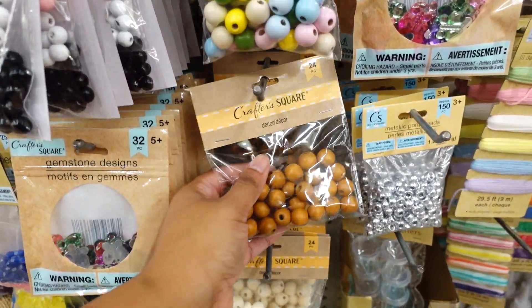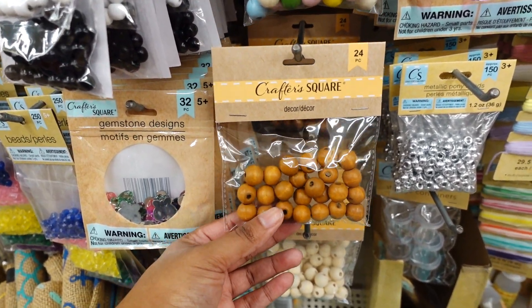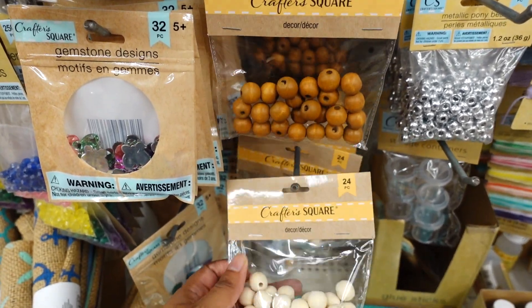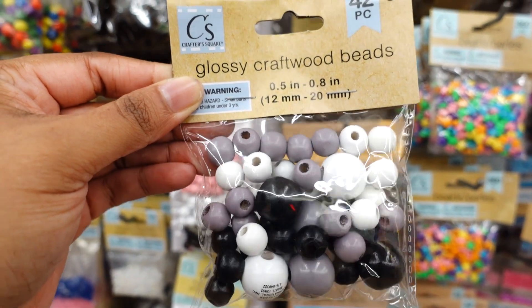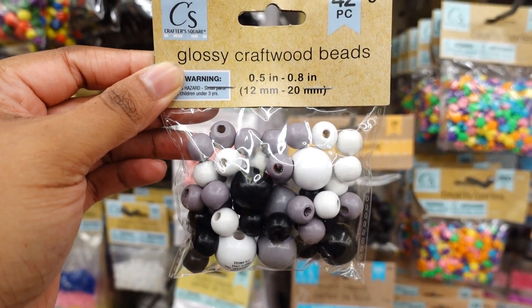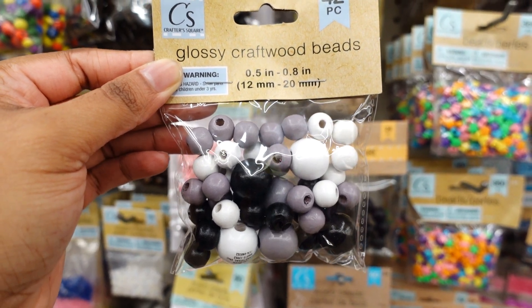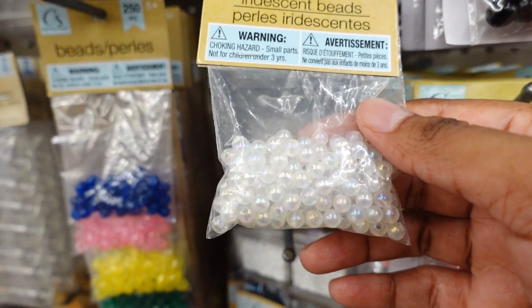Besides these — these are for Easter. Then you have the clay 24 count. You also have this one, and you also have this 42 count glossy craft beads — size is 0.5 inches to 0.8 inches. I'm buying this today; this was like the only one that was left.